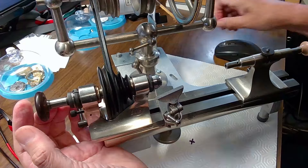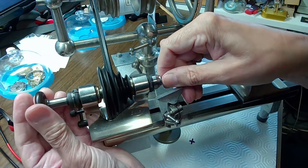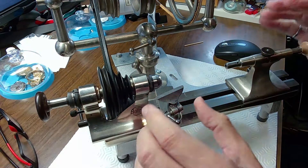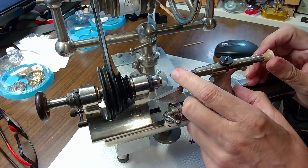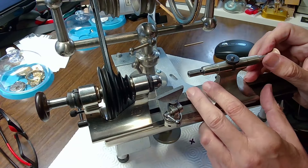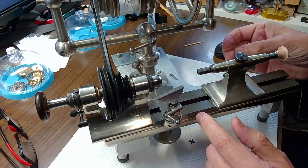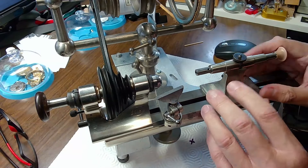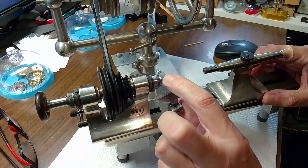There are lathes that have a chuck in the tailpiece as well, and that gives you lots of opportunity to do different kinds of work. You've seen me make pivots for gears and such. I have a fitment that allows me to make pivots on the lathe too, so it's important when you buy a lathe that these two pieces are from the same manufacturer — in fact the same lathe.